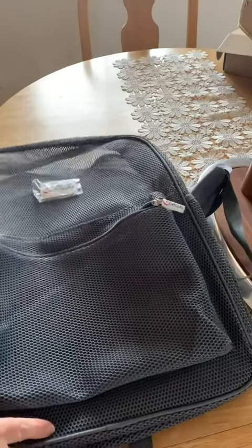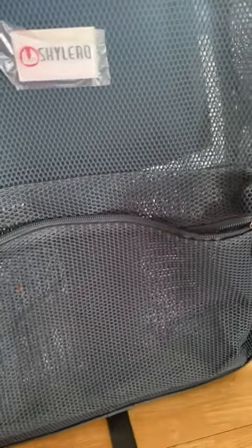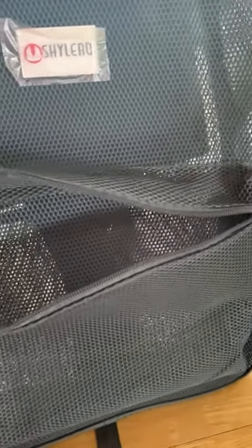Hi there, today I'm here to review this Shaila Roo backpack. I have really mixed feelings about this backpack.